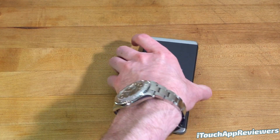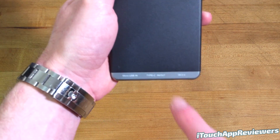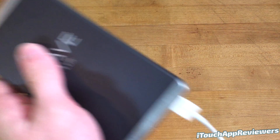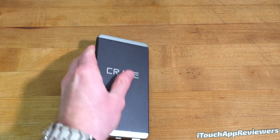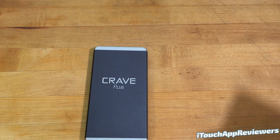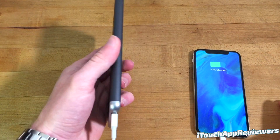Just to show you guys that it works and to show you around the ports down here at the bottom — you do have a quick charge 3.0 port, a type C input and a micro USB input. So I'm going to plug in just a standard Apple cable here, and I'm going to pull out my iPhone 10 just to show you guys that it works. Plug it in and it instantly starts charging up.